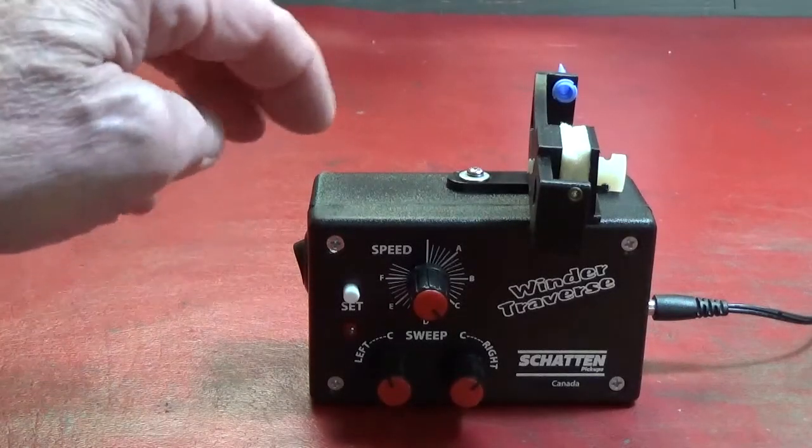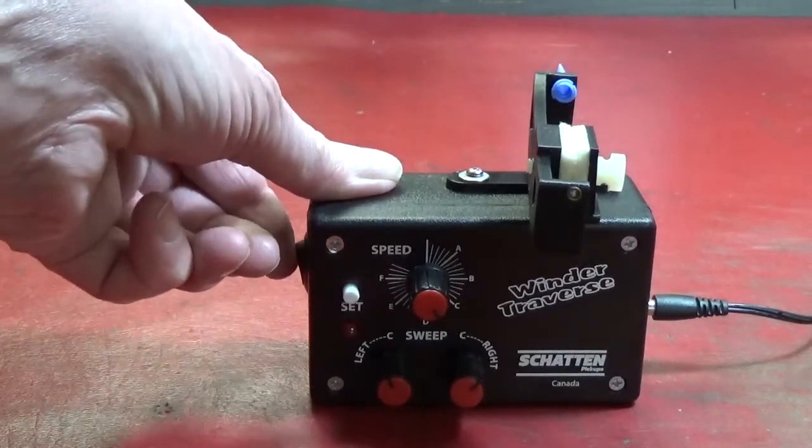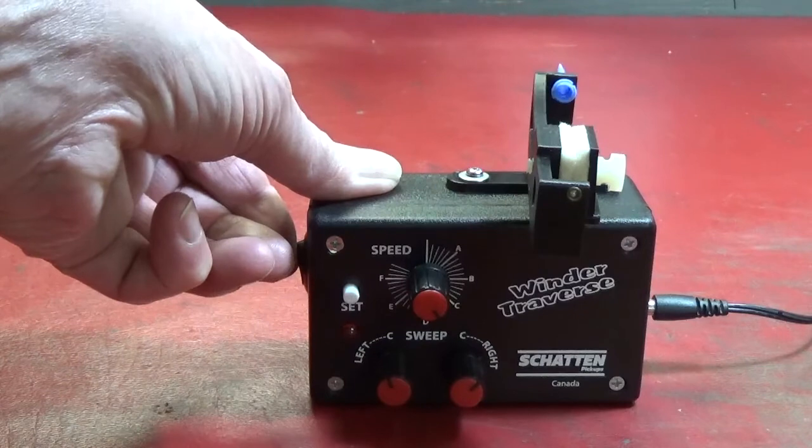This is the Winder Traverse from Shatton Design. When we first turn the unit on, it'll cycle left to right.